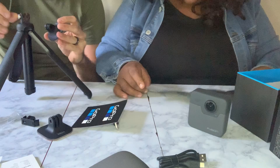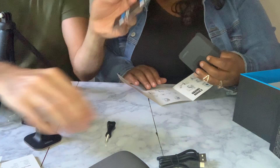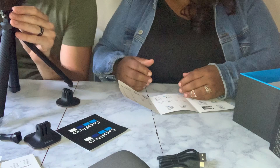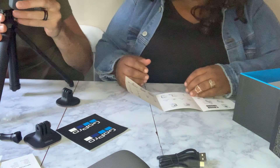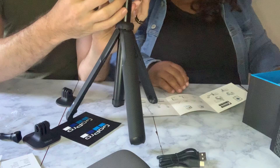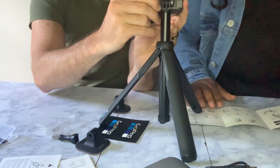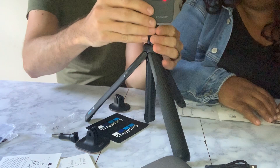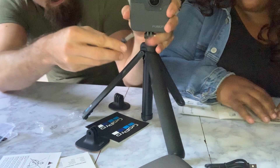We're consulting the instructions after all. It looks like it goes on here. There's a little rail — and that goes on the bottom. It slides on! There's a little rail with tabs that move in and out. That locks it into place. So that's that assembly done.